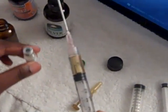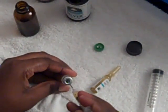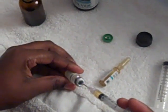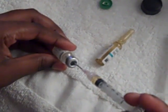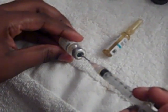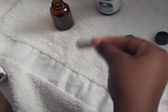You want to go ahead and slowly mix it into your HCG. Then you want to get your HCG and just swirl it around. Do not shake, simply swirl. And it will mix right up.